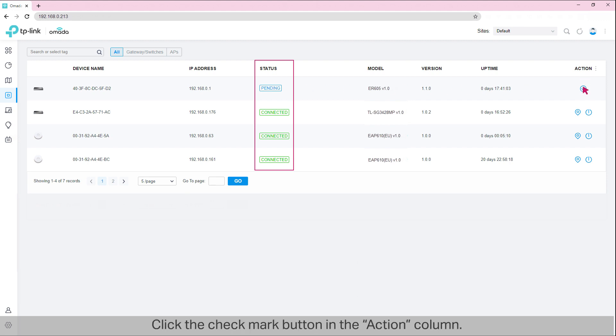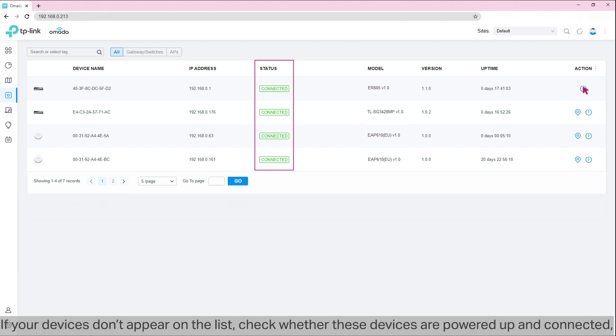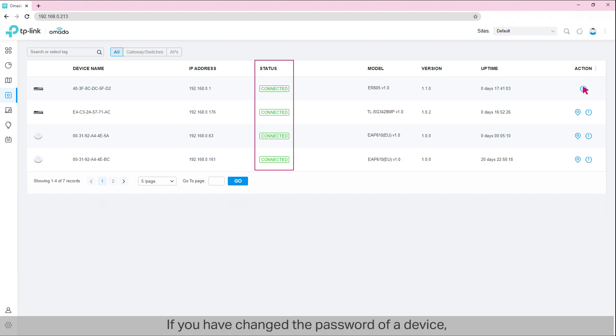Click the checkmark buttons in the action column. If your devices don't appear on the list, check whether these devices are powered up and connected, and make sure that your controller has access to the devices via the network. If you have changed the password of a device, you need to enter the password when adopting the device. If you cannot adopt the device anyway, reset the device and then try again.